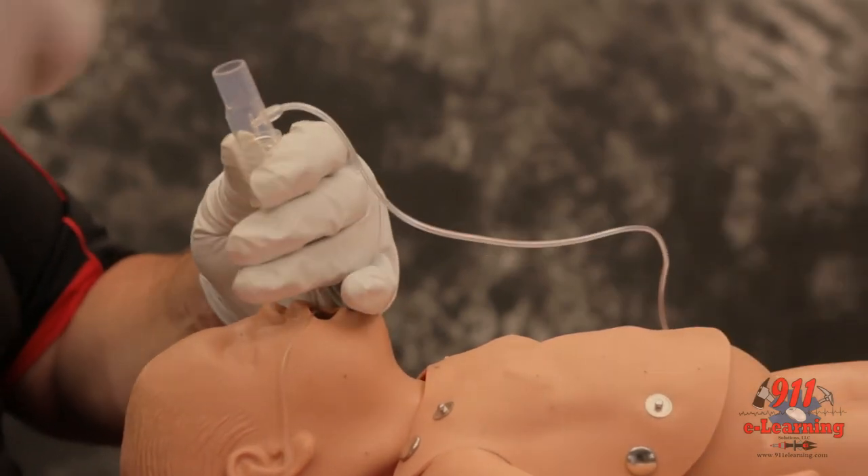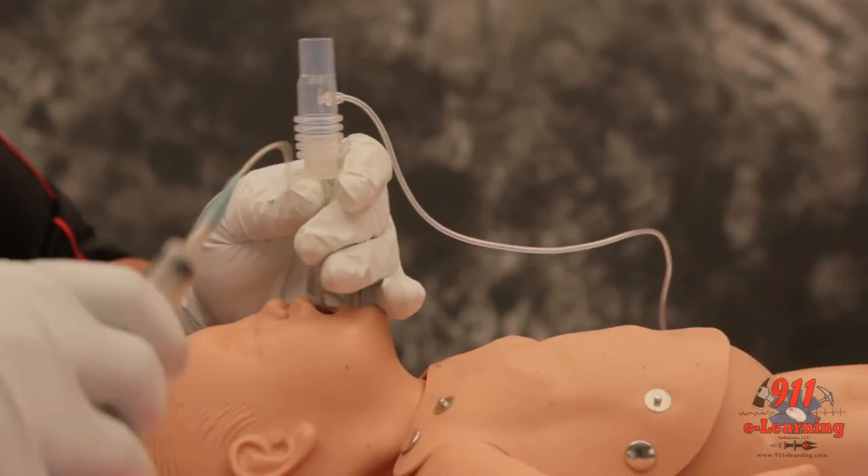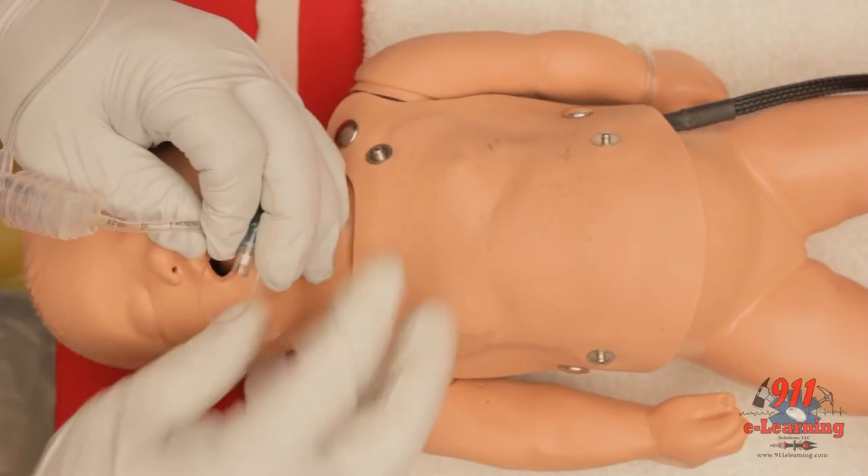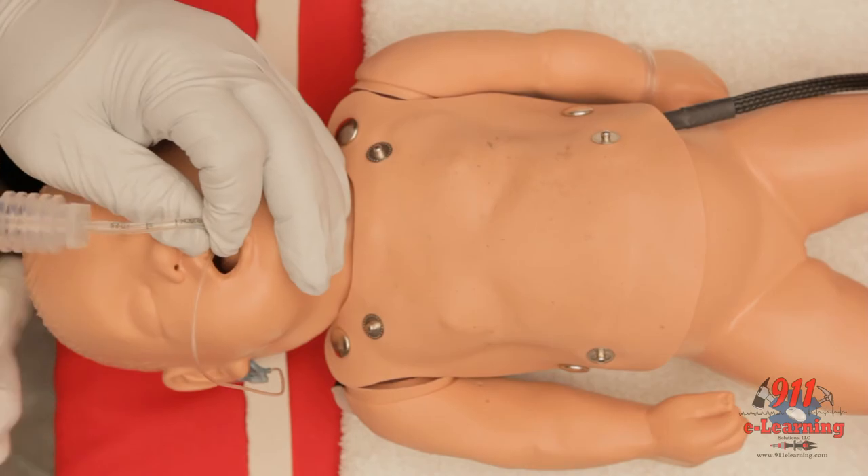Inflate the cuff with a manufacturer-recommended amount of air for the tube size chosen. In infants and children, this can range from 0.5 to 10 cc's of air.